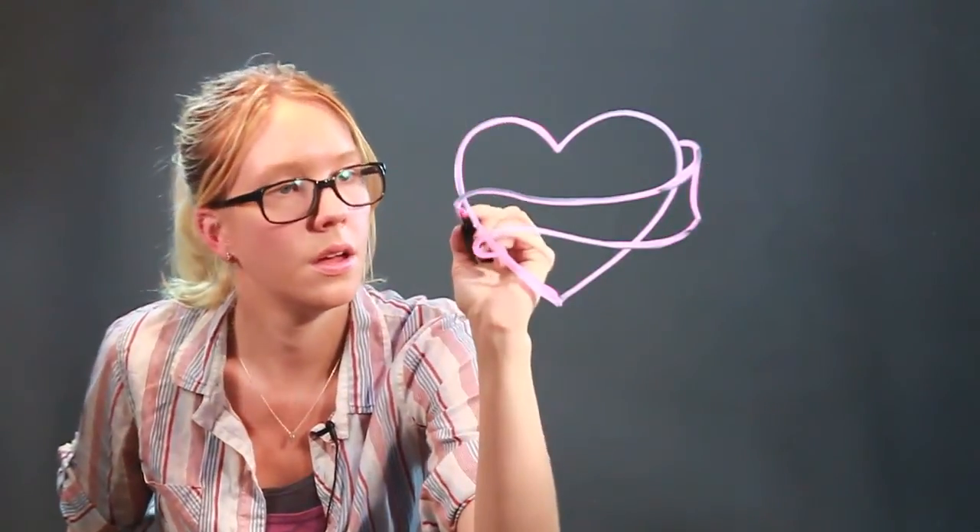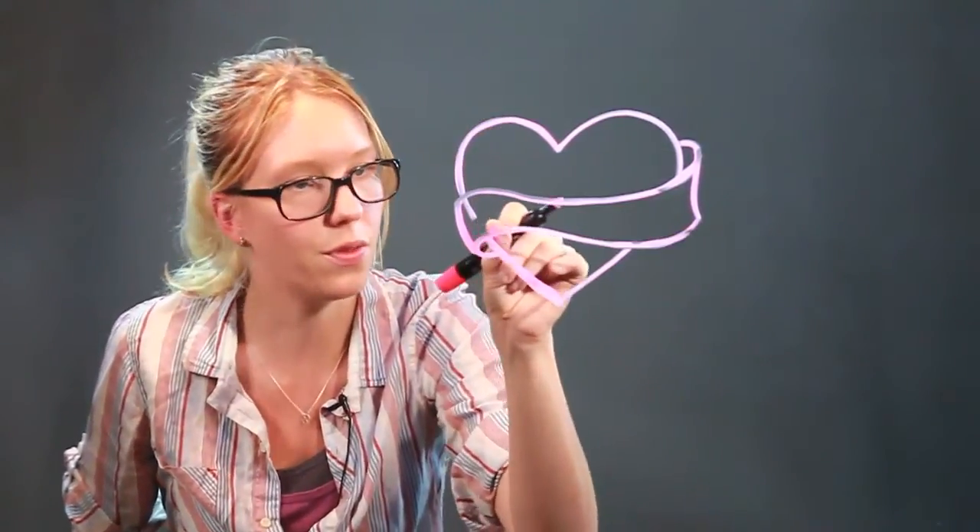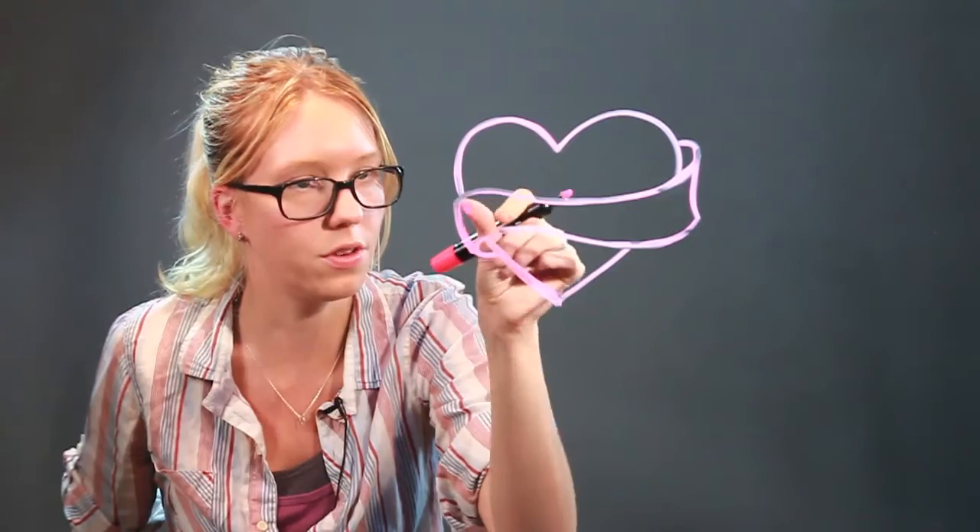To connect the banner up, so a curved line at each end. We need to get rid of the heart line underneath so it really looks like the banner is over the top.